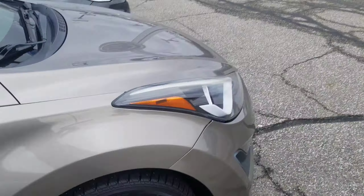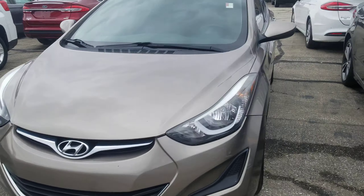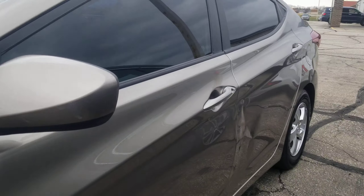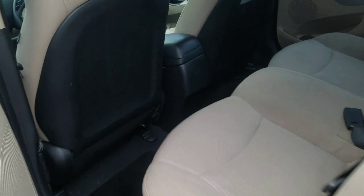Now for the bad — I'm not sure if you already saw it in pictures or not, but I did want to bring it to your attention. It does have some body damage over here on this driver's rear door. The doors function, obviously, just fine, but it does have a pretty good-sized dent in this back door here, so just wanted you to be aware of that.